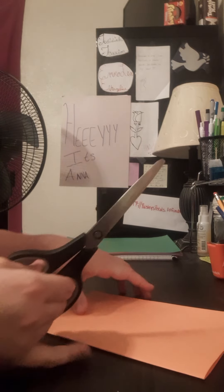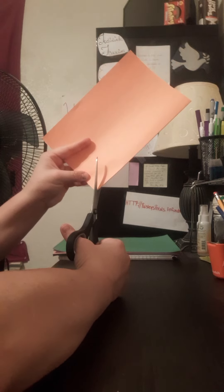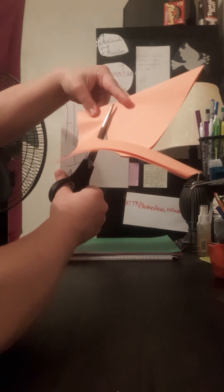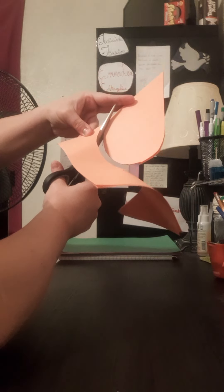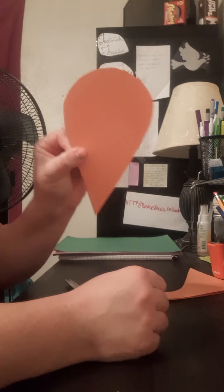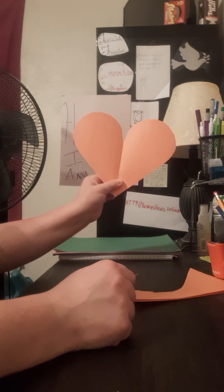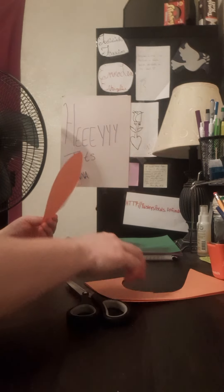I'm right-handed so I take my scissors and you start down here at the bottom corner. You chomp chomp chomp along and it looks like you have a giant ice cream cone shape. If it looks lopsided, that's okay — there's your heart, boom!